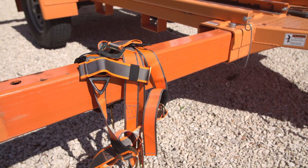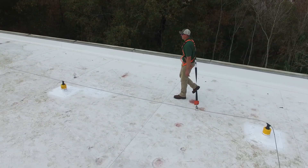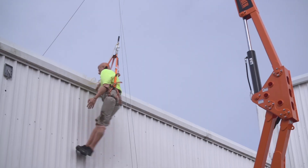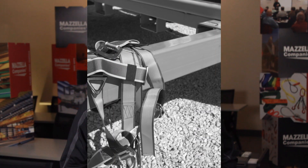I want to start by talking about what exactly fall protection is. It's a series of controls that either restrain or arrest you. Restraining means you never actually get to the hazard, so a fall would never occur. An arrest is actually if a fall does occur — the arrest portion would stop you from actually hitting the ground. That's essentially what fall protection is.